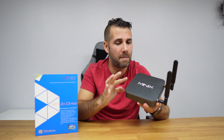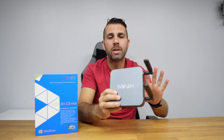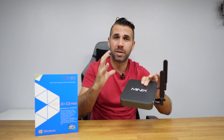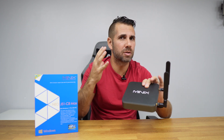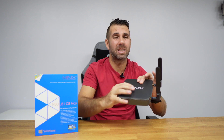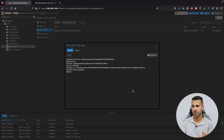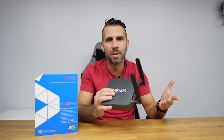Despite having Windows 11 Pro, it has one feature that will make this machine a lot more versatile, and I'm talking about Proxmox. Being able to use Proxmox, as we have seen in some examples, will let us manage our network, run servers, multimedia, Home Assistant, and so on.